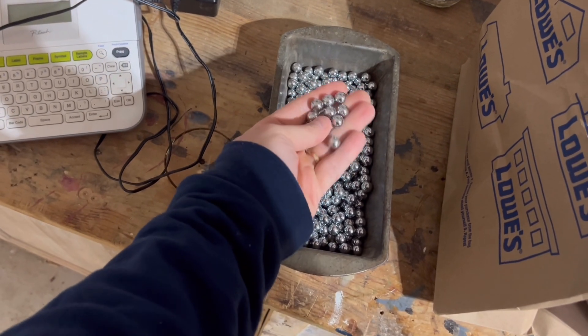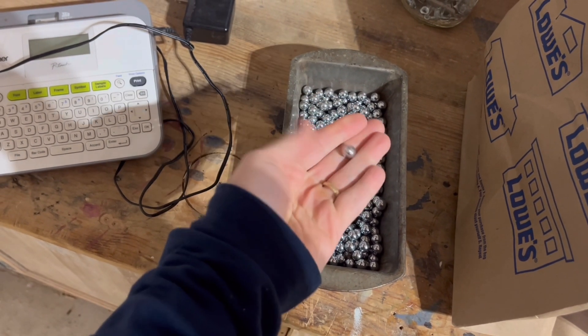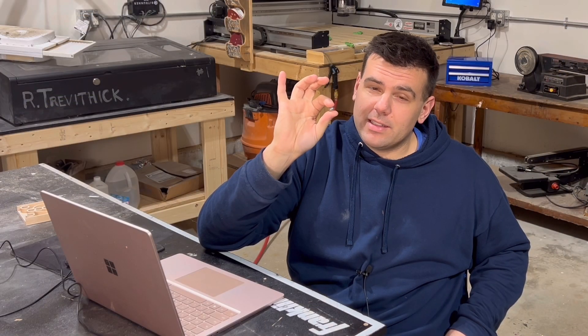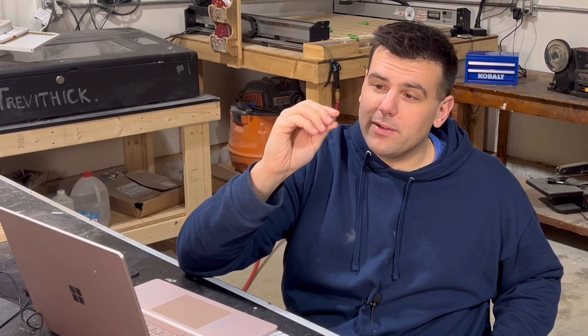I have about a bajillion of these 11 millimeter ball bearings left over from when I was trying to restore an old pachinko machine that I picked up at a flea market. I think I can use these as the skee-ball balls and scale the cabinet down so that it fits these perfectly.